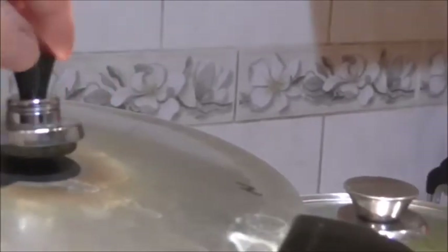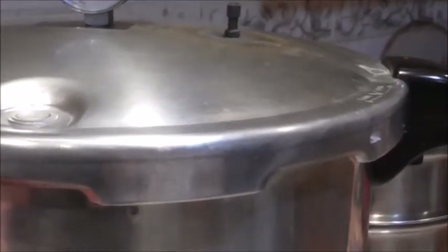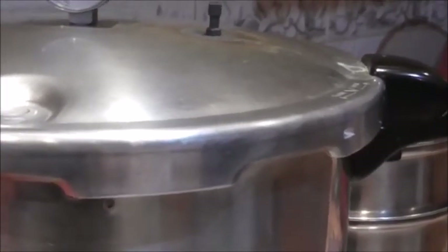The canner has depressurized and the little nipple here has come down, so now it's safe to take off the jiggler. I'm going to wait five minutes, then I'll take the lid off, and then wait another ten minutes before I take the jars out. Then we put them aside and don't touch them until 24 hours.